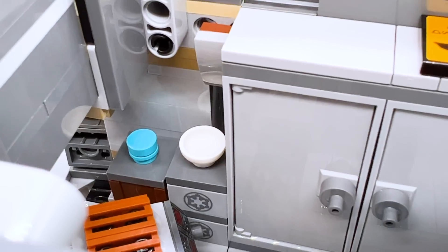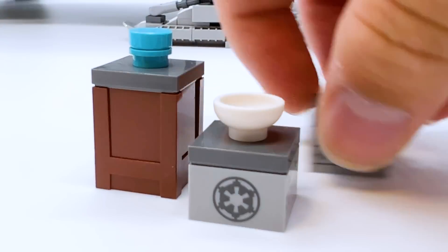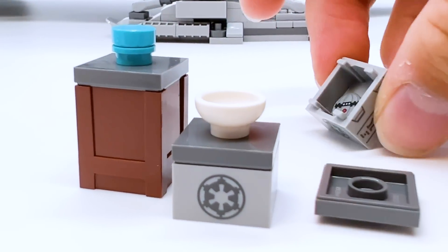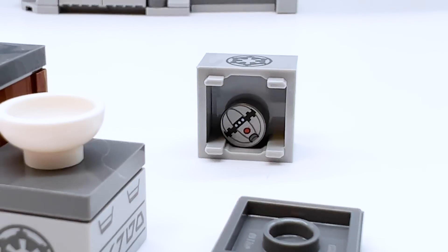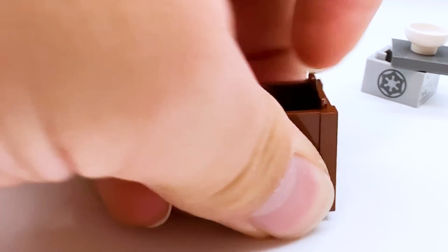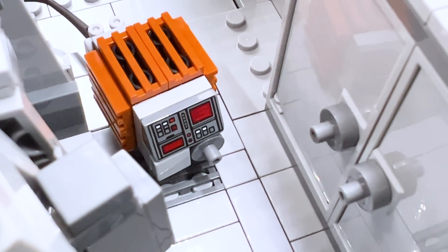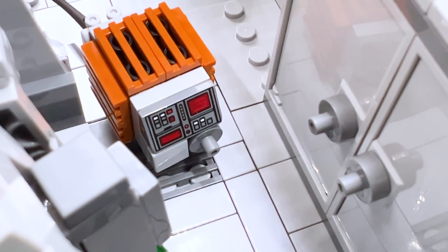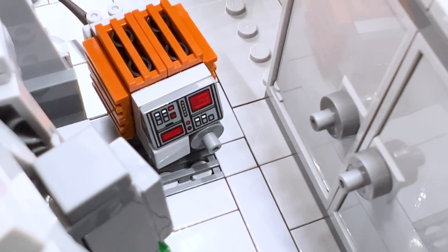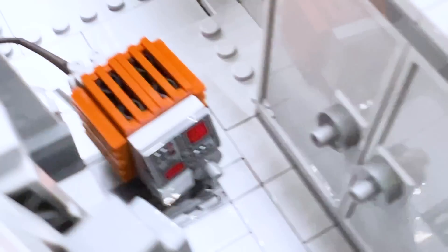There are a few crates on the side which can also be removed. One has a little bowl on top, one has blue pieces on top, and if we open them up, this one has a thermal detonator inside, this one also has a thermal detonator inside, and the larger wooden crate has binoculars inside. There's also this little tan build — I'm not sure exactly what this is or if it's from the Mandalorian. It uses a black whip piece out the back that connects like a wire to the side of the vehicle.